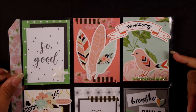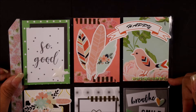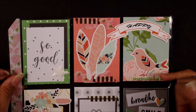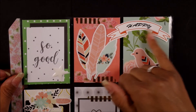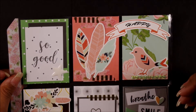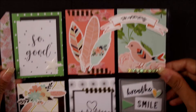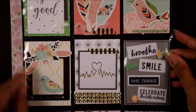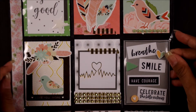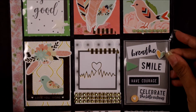Then for the last pocket on the upper row, I just used some bling that I had in my stash. I used this pretty floral pattern paper that was in that kit, and I glued the 'happy' on top so I could actually let it go over two pockets to fill up the empty space. And then for the second row, I just used one of those frames, another bird, and another die cut piece.